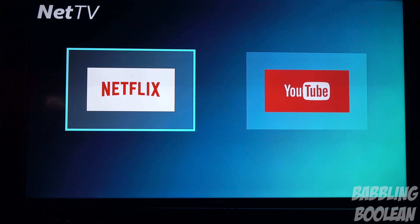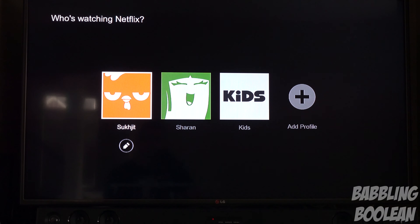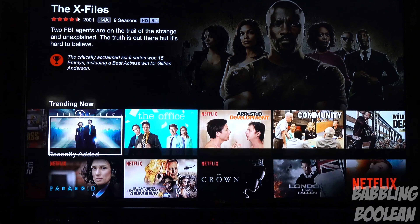If you're living in the States you might have something different — maybe access to Hulu — but regardless, in Canada there's still a lot missing. You should have had Spotify, Crave TV. On top of Netflix and YouTube, you should have had access to other things — maybe Vimeo, Rogers, MLB TV, other sports networks, subscriber services. I'm really disappointed. It has Netflix and YouTube, which are maybe considered essential here in Canada, but they're still missing a lot more. There's nothing really special here.